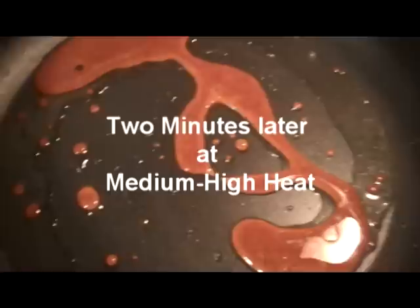The first step in this recipe calls for caramelizing sugar. The original recipe called for white sugar, but I figured I'll use brown for the extra flavor. So we're going to melt and caramelize two tablespoons of brown sugar in two tablespoons of oil.